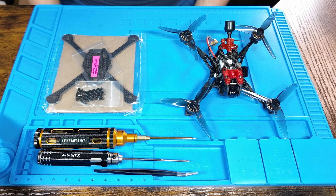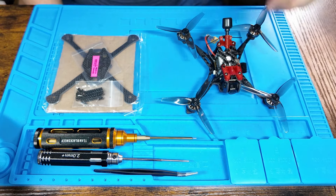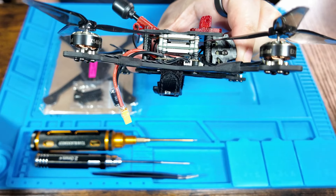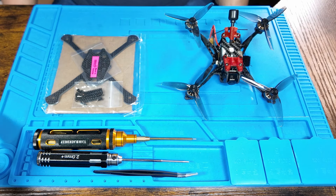So this is what you'll need. You'll need a Crux 35 — I have the DJI Runcam Link version that I'll be using for this video. If you have the analog or HD Zero version this build should actually be easier, but you'll need slightly different parts and slightly shorter standoffs.